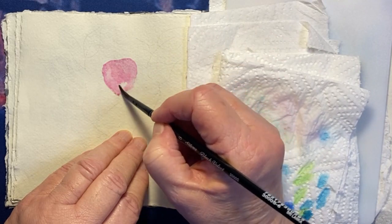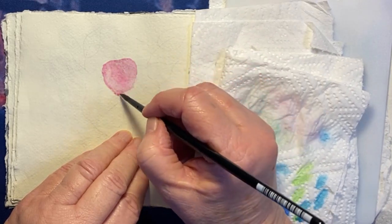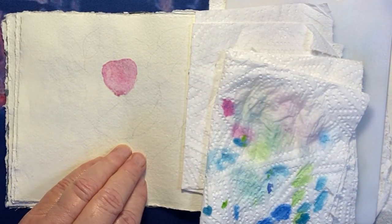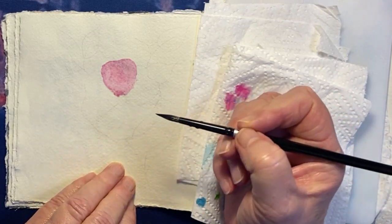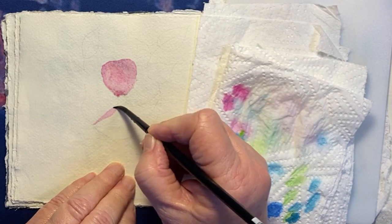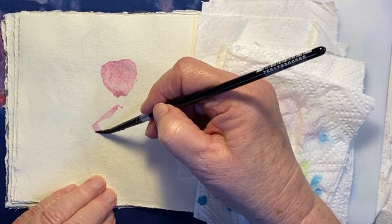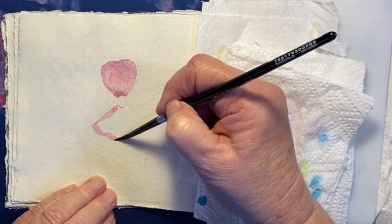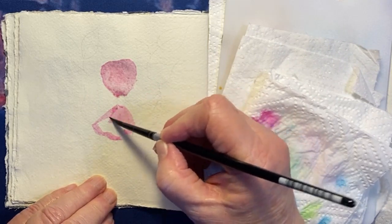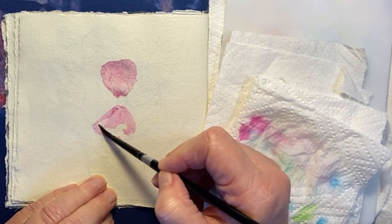I first erased a lot of the pencil marks so that they don't keep showing up — you can't erase them after you've added the watercolour. I'm trying to learn from previous mistakes: I must dab my brush off after I load it with paint. This is something I consistently forget to do, and then I get what's called a backwash of water which sort of chases the pigment away.